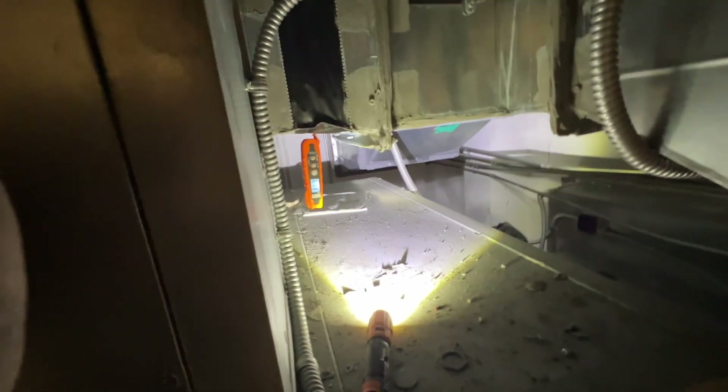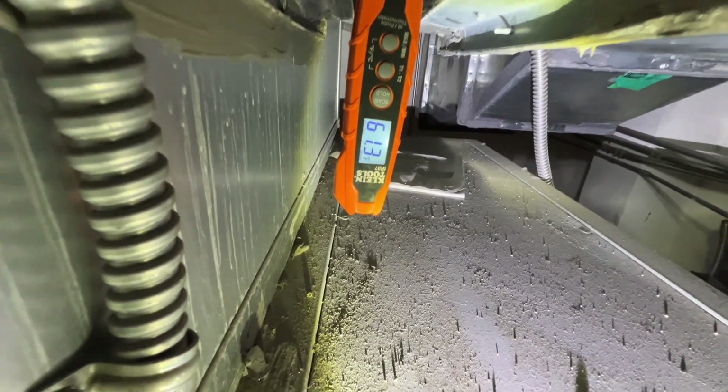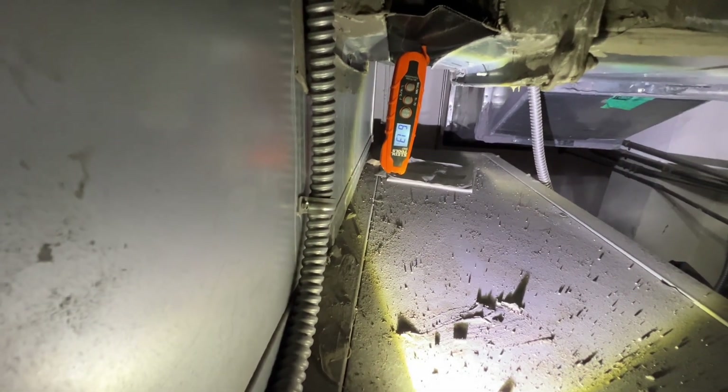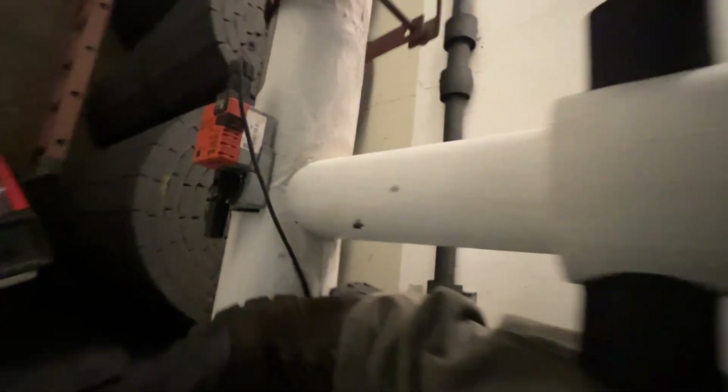I'm working on this air handler — it's chill water, face and bypass. The space was complaining they were too warm. My supply air temp is 61°. My face is open, bypass is closed, chill water valve is at 100%, and I'm still not getting the correct temperature out of this thing.